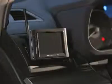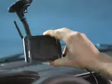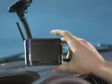The monitor can be mounted to either an air vent or windshield using the provided brackets. Plug the power cord into the vehicle's 12-volt outlet and turn it on.